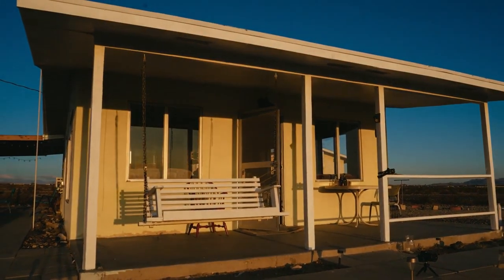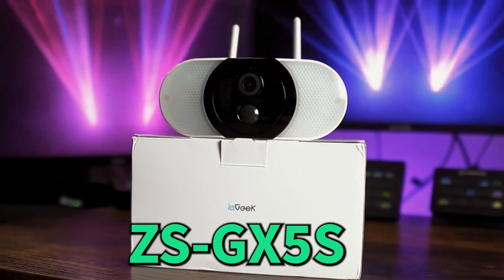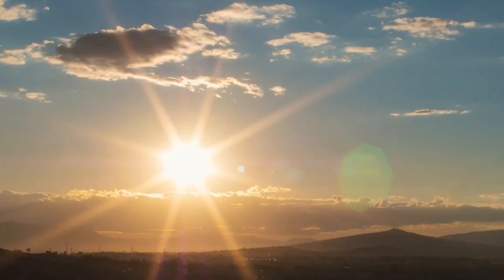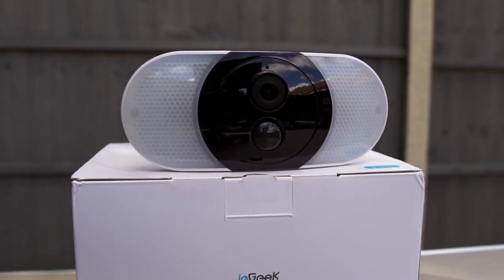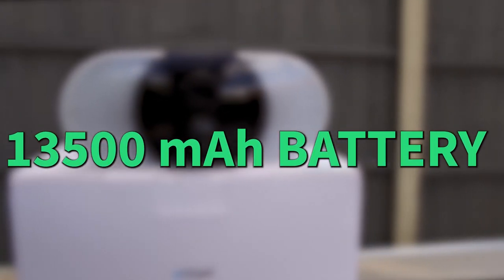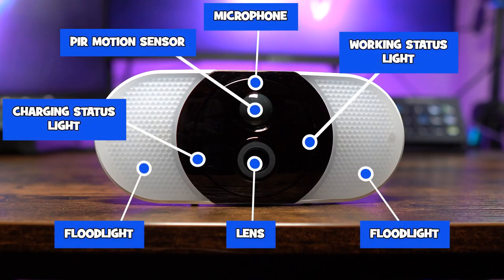Monitoring a property during the day and night is essential, and the ZS GX5S gives us the option of wirelessly doing this either by using solar power with the included panel or running the camera solely from its 13,500 milliamp battery. It comes with a 2K resolution and 18 honeycomb lamp beads to deliver 800 lumens of light.